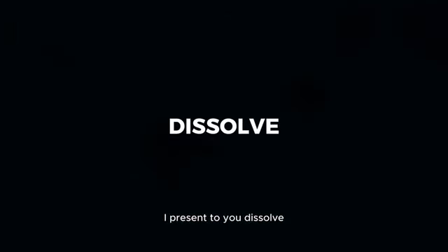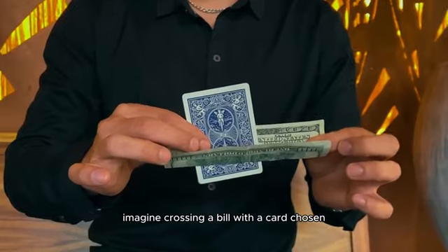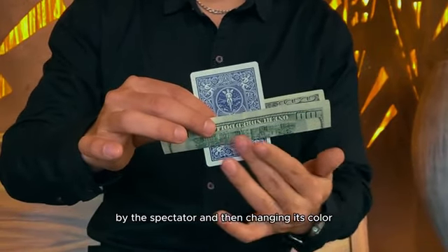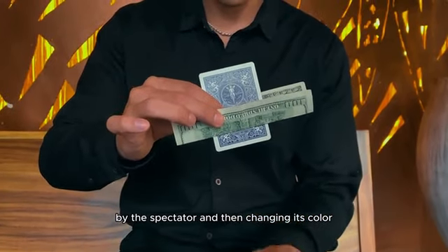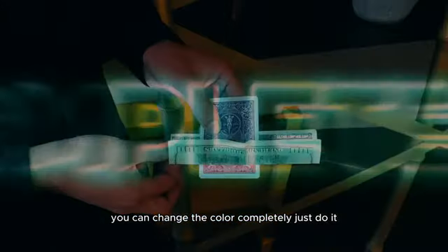I present to you, Dissolve. Imagine crossing a bill with a card chosen by the spectator, and then changing its color. There's more — you can change the color completely.